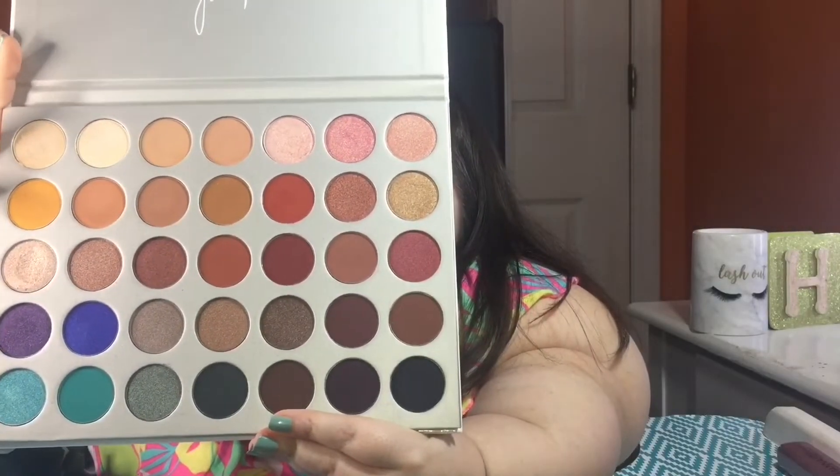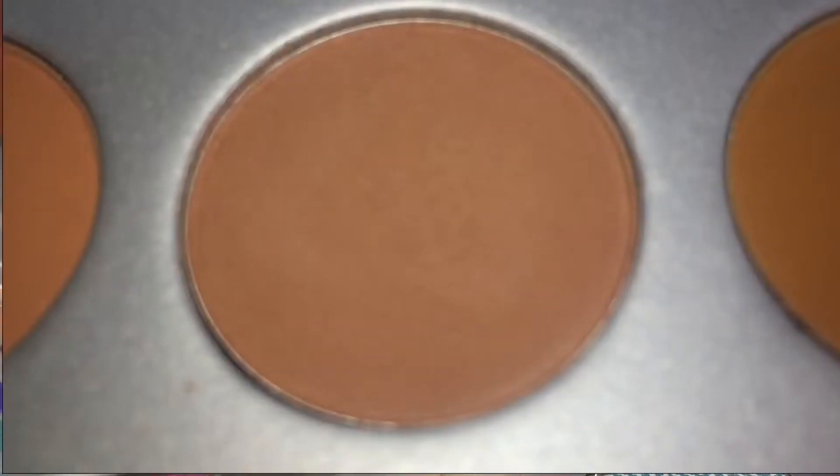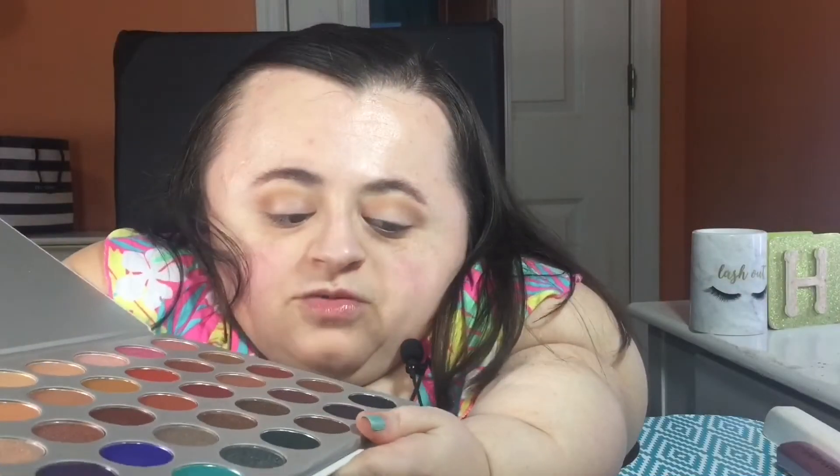Going back into the Morphe x Jaclyn Hill palette, I'm taking the shade Pooter, which is a deeper brown than what we used earlier. I'm applying it to the same area in my crease using the same Urban Decay brush. It's going to look a little deeper but not super dark or harsh — I find that with brown eyeshadows they can look really dark and not well blended, but layering different shades makes everything look softer, more natural, and more pretty.